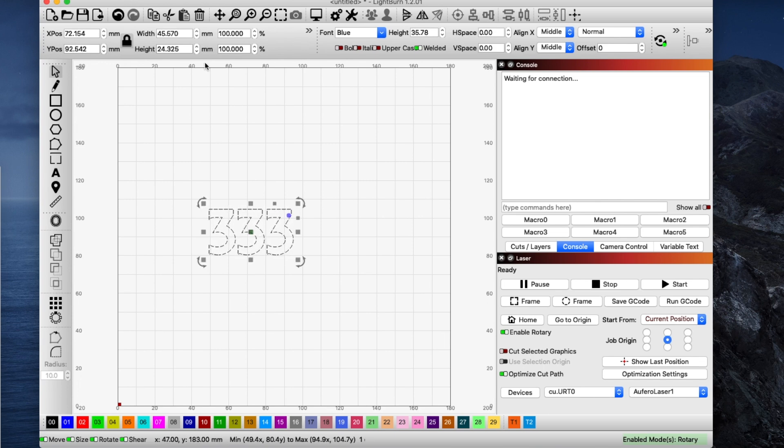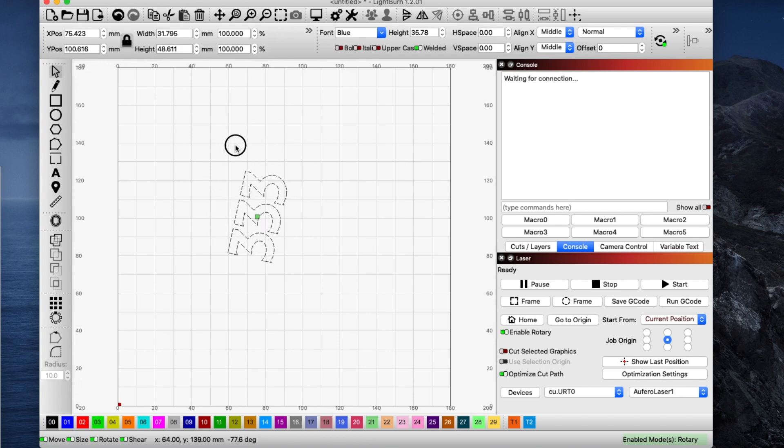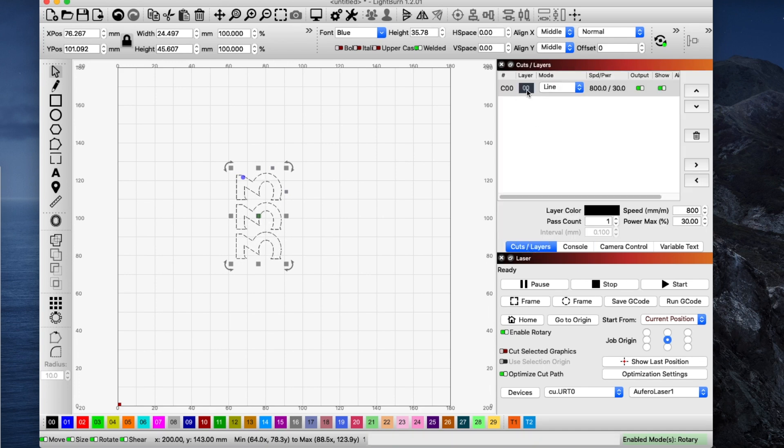Now in the settings I think there's a way to change millimeters to inches, but I haven't done that yet, so I just lived with millimeters and converted them to inches. To get this to print right on my cup I needed to turn it, and all I did was rotate it using the handle. Now as I'm making this video I'm not connected to the laser, which is why it says it's waiting for a connection. I'll go to my cuts and layers — right now this is on layer 00, and your layers are also shown down here.